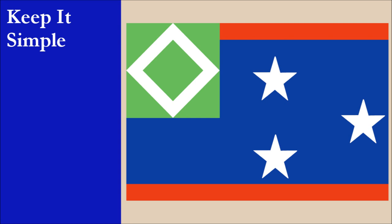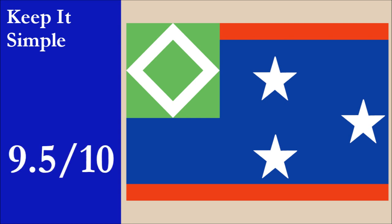Overall, this is a pretty simple design, though the flag consists of quite a few elements, and adding them all together means the flag falls just short of top marks for simplicity. For this principle, the flag scores 9.5 out of 10.